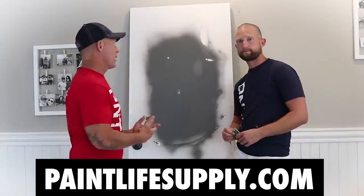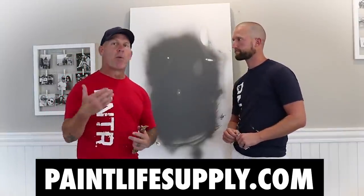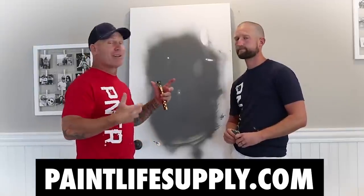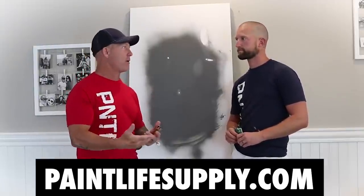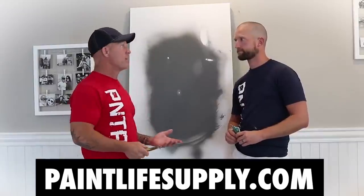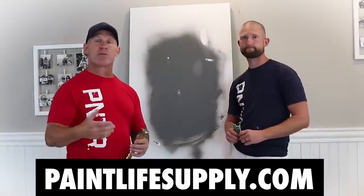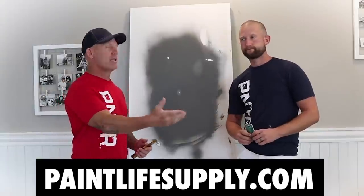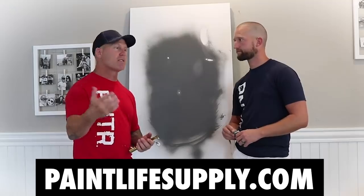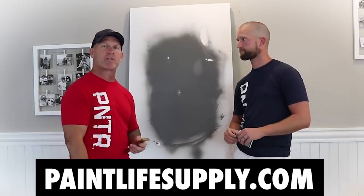One key element is that wet sanding has a steep learning curve — somebody new is going to take a lot longer to do it properly and come out with good results. With True Swipes, you can teach someone how to do it within a few minutes and they should be able to eliminate runs fast, easy, and with great results.